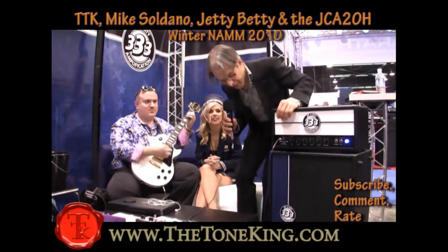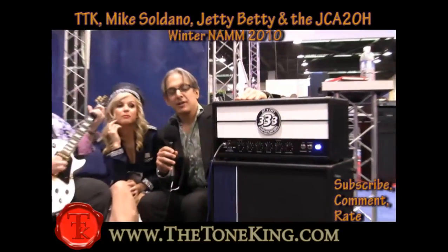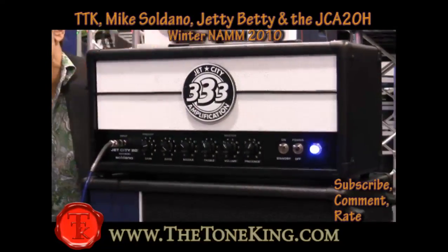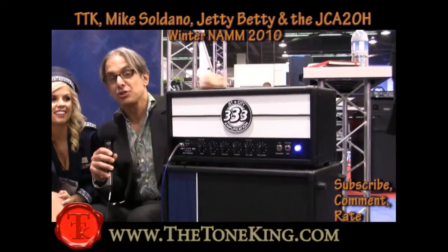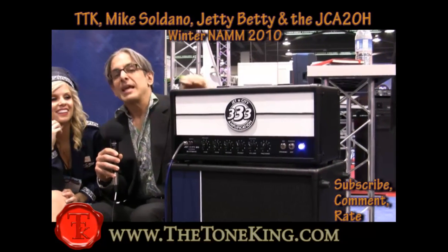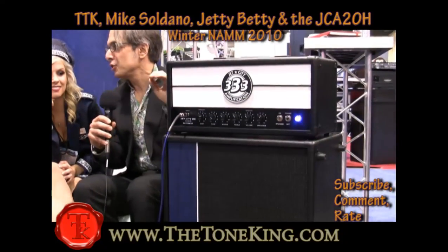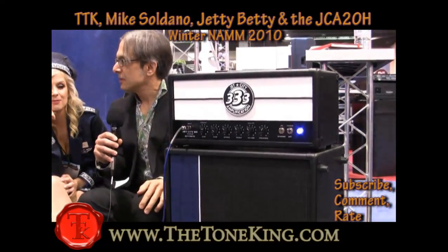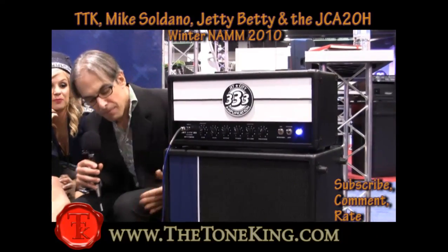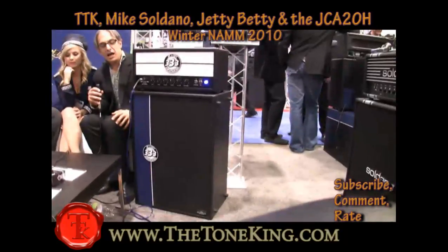So tell me about the amp. Okay, the amp — this is the JCA-20H. It's 20 watts of class AB power. I designed it. It has EL84 power tubes and 12AX7 preamp tubes. It's the most stripped-down, straight-ahead rock-and-roll amplifier you can get. And as you can hear, it sounds like a big giant amp. We're playing it through our 212 cabinet here, loaded with Eminence drivers.